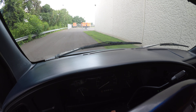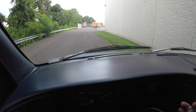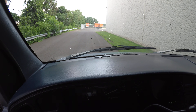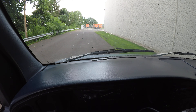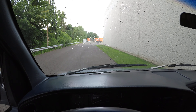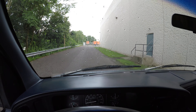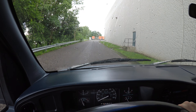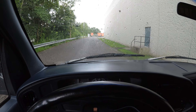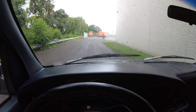Alright, I think we're ready for a test drive now. Starting off in reverse — no problems with reverse. The wipers are working as well.